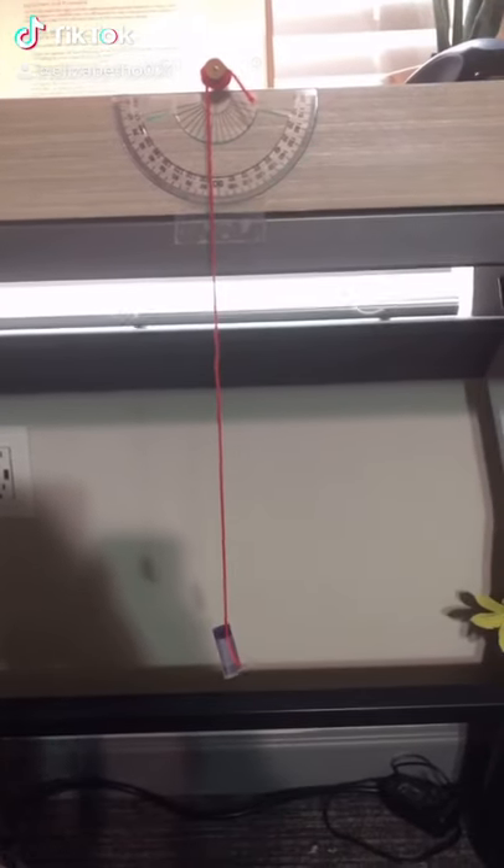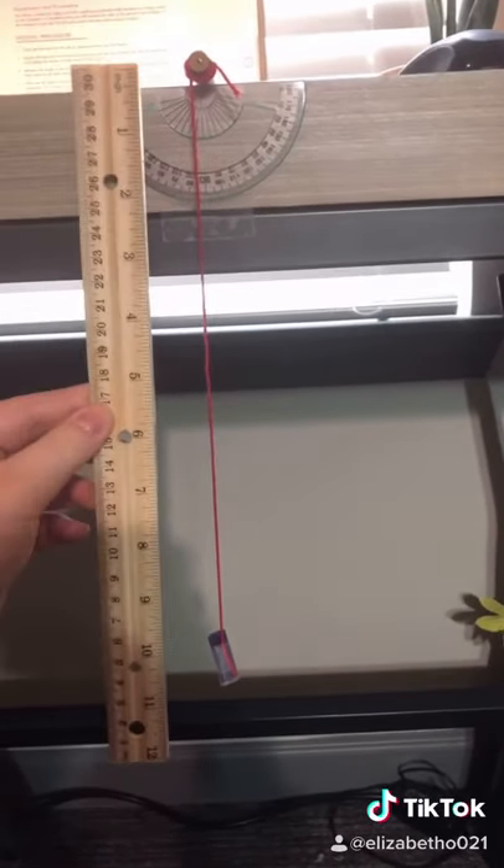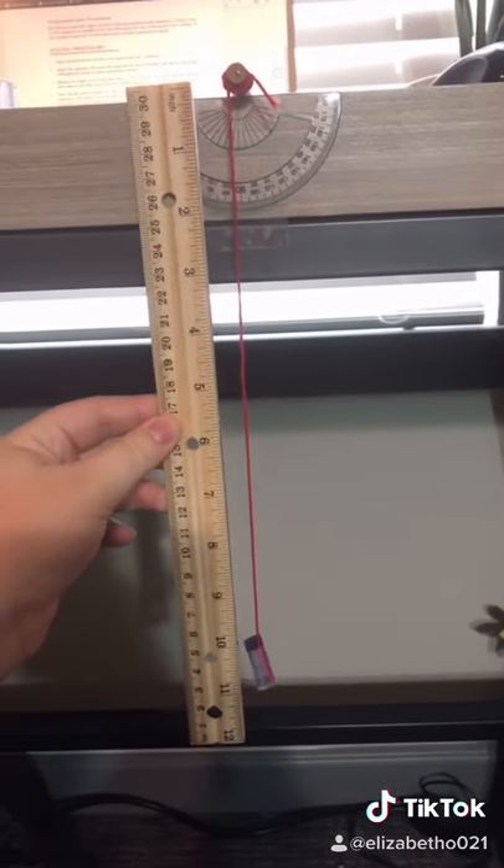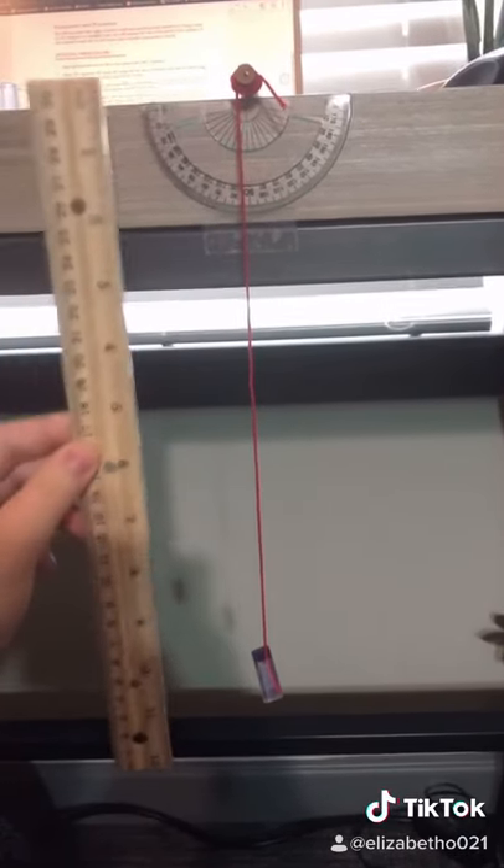To begin the experiment, I measured out the string to the middle of the bob, as the lab manual asked, with this ruler.